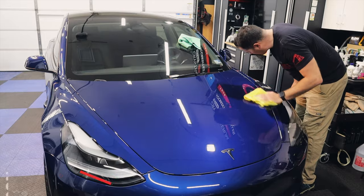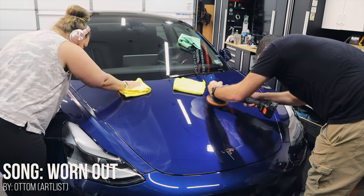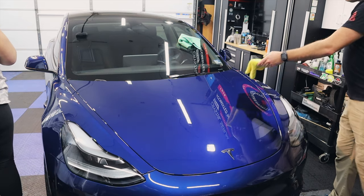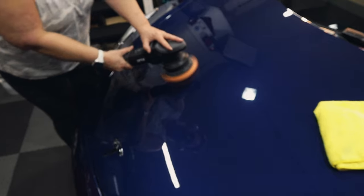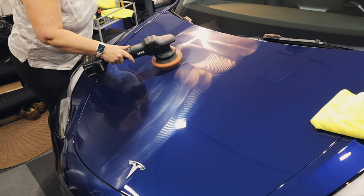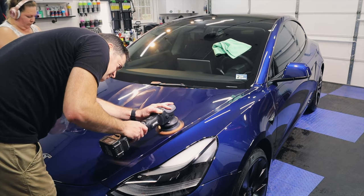There are all sorts of different polishes and compounds on the market today, and this can be confusing for new detailers. Grab a compound or polish that is popular and try it out — it takes time to get used to one to get the most out of it. A good rule of thumb is to stick with major companies: Meguiar's, Koch Chemie, the new Hybrid Solutions from Turtle Wax. These products work extremely well and are easy to get your hands on.